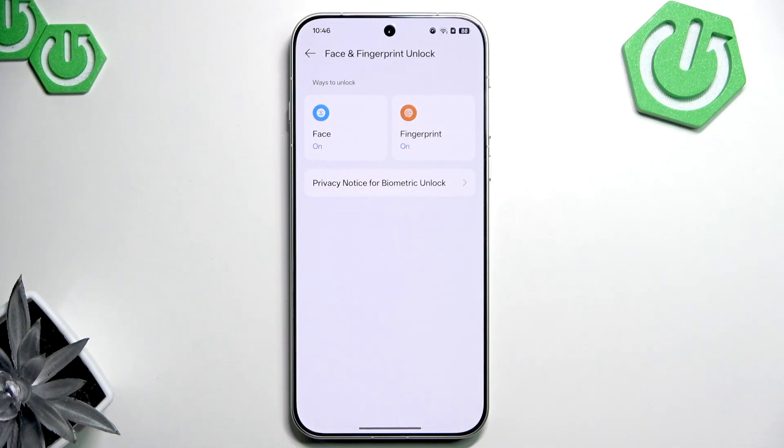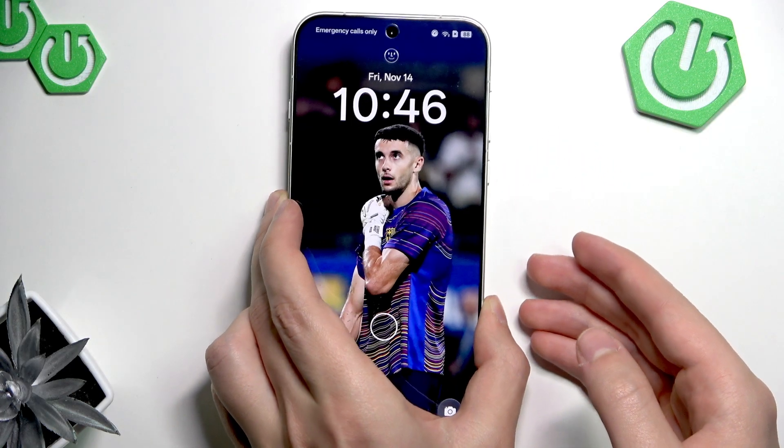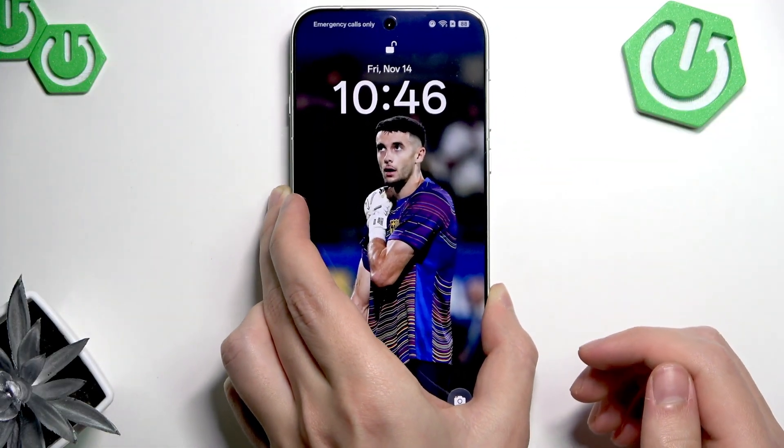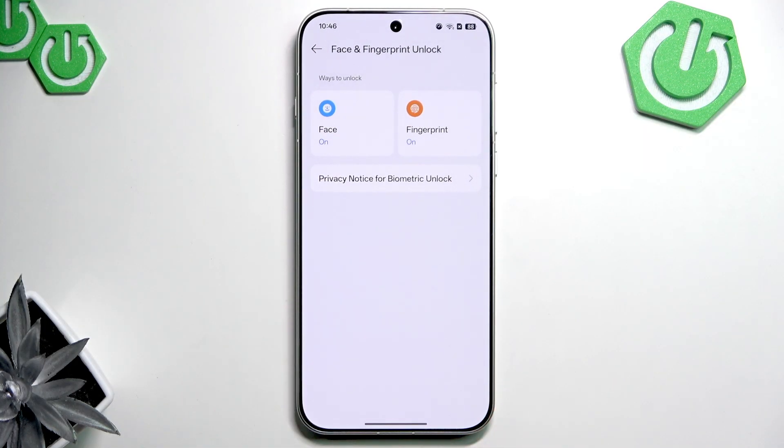And now let's unlock with our face ID. Press on your phone and look into your camera. As you can see, it easily unlocked. Just like that, you have enabled all unlock methods on the Oppo Find X9 Pro.